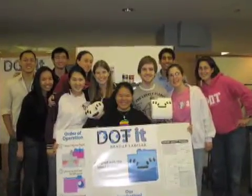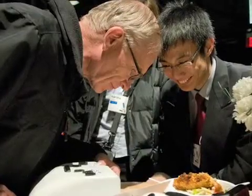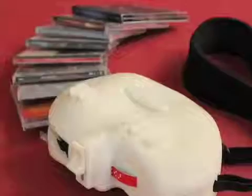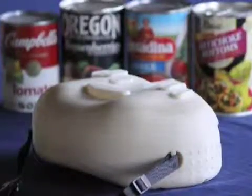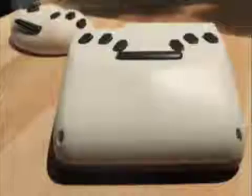The 6-dot braille labeler was invented in the class of 2009 by a team of 15 mechanical engineering senior undergrads. We did a lot of brainstorming of different ideas, and we came up with this idea that the labeling tools available to blind people — to help them identify items around the house, for example CDs or canned goods, which all feel the same — are not sufficient and adequate. Blind people were really unhappy with what they had, were discouraged from labeling, and weren't as independent as they wanted to be.